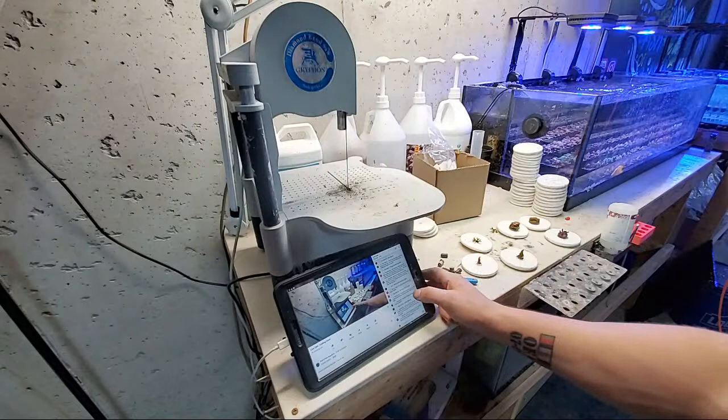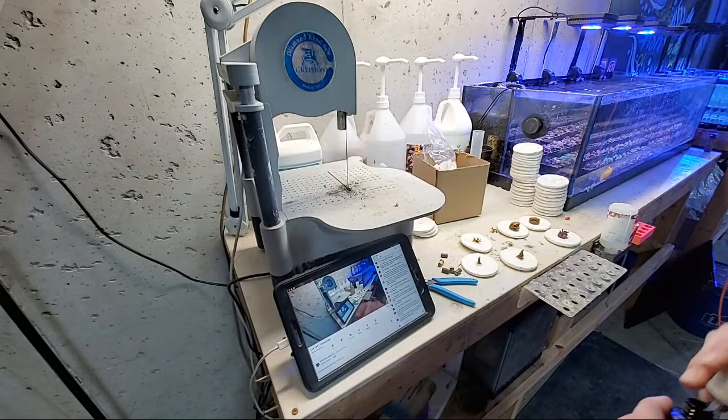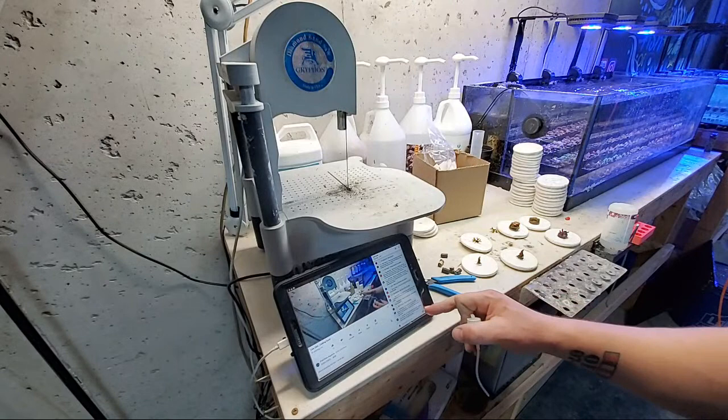New to the hobby — what do you use to remove hair algae? Keep your nutrients under control. That's the main thing.